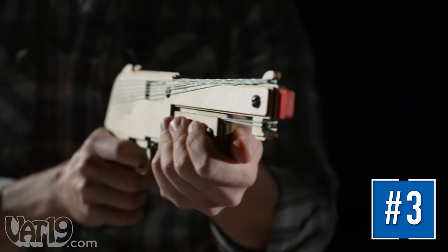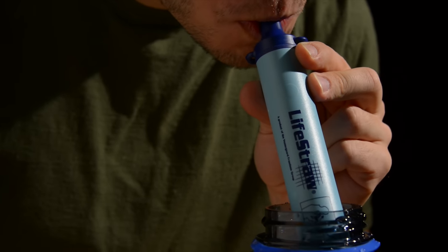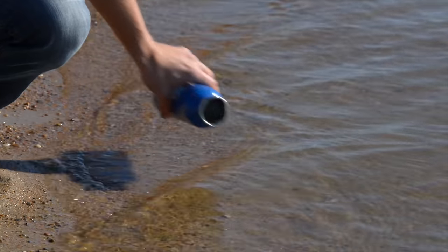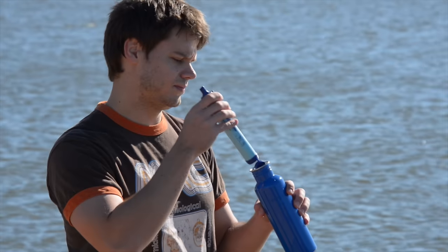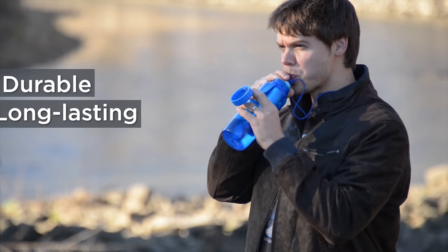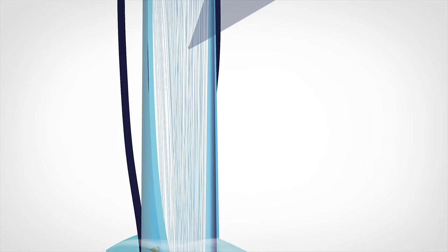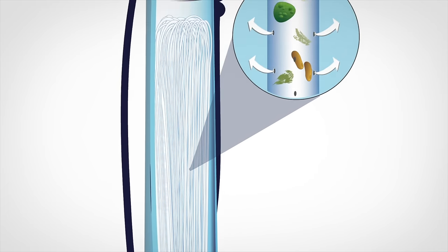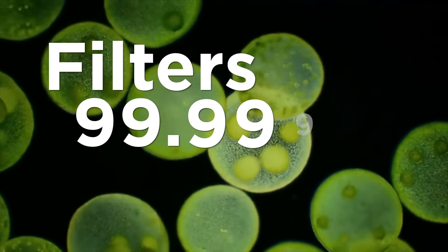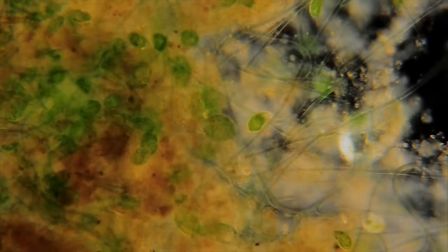At Vat19, we offer plenty of fun products that keep you from dying of boredom. The LifeStraw can save you from literally dying of thirst. It's a portable personal water filter made from BPA-free plastic. Just collect some water from a stream or lake, insert the straw, and drink up. You can even drink directly from a water source. LifeStraw purifies water without moving parts, batteries, or chemical additives. As water is sucked up, the hollow fiber membranes inside LifeStraw filter out anything larger than 0.2 microns. The filter strains 99.9999% of microorganisms, including E. coli and Giardia, protecting you from disease.